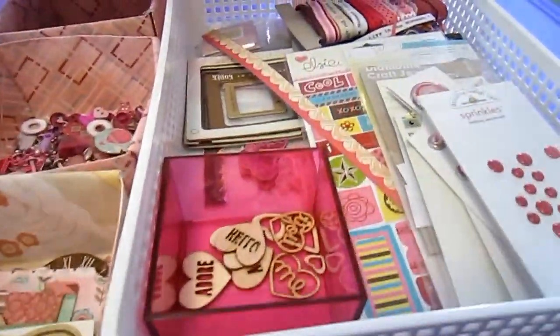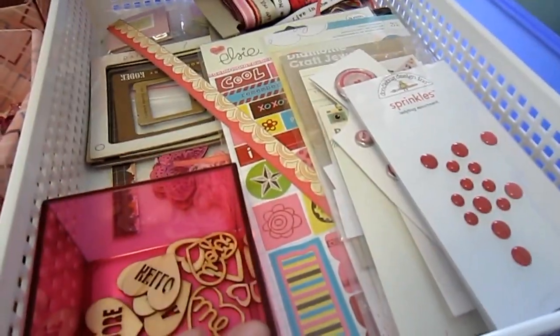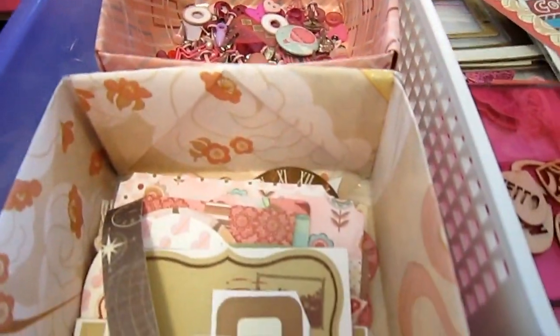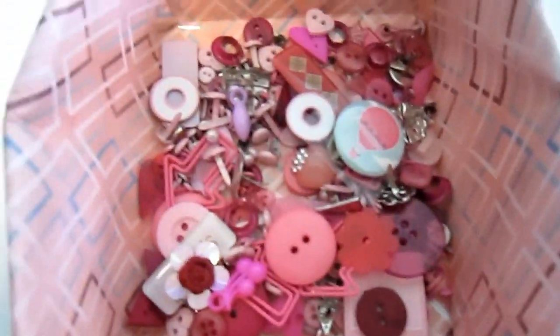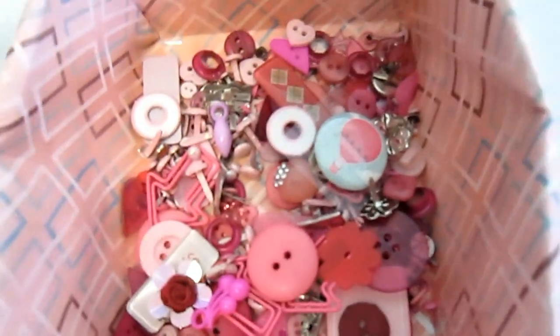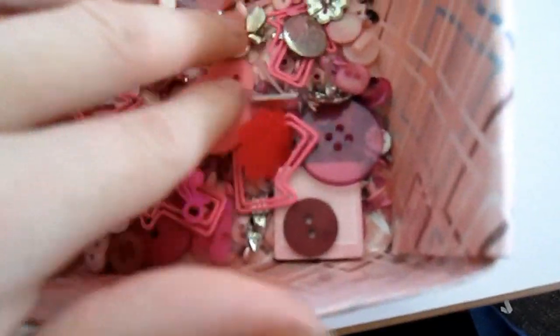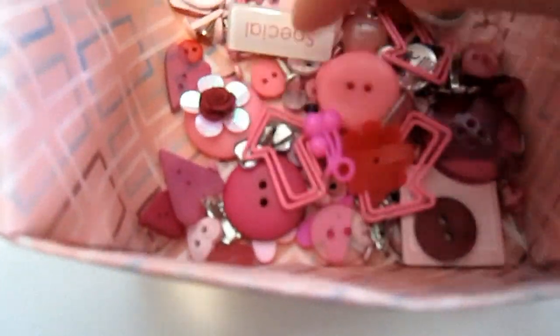Inside the drawers I have firstly a little tray to hold all my big stuff or things I haven't broken out of packets yet. Then I've usually got three boxes that I've made myself out of old scrapbooking paper I probably wouldn't use anymore. Because most drawers are separated into two colours or more, I have a tray of dimensional stuff — brads, buttons, paper clips, flare, lots of those kinds of things.